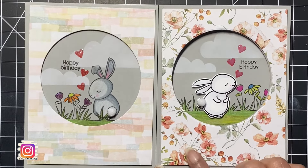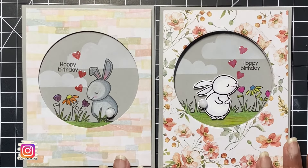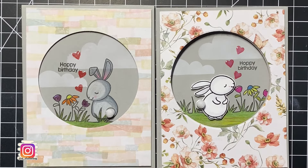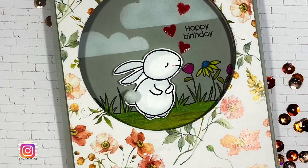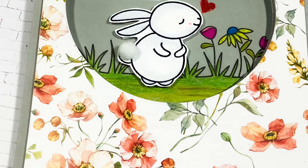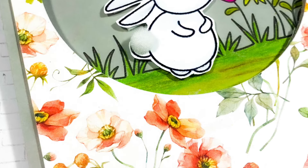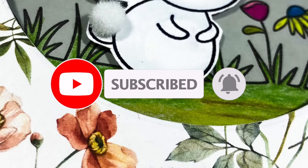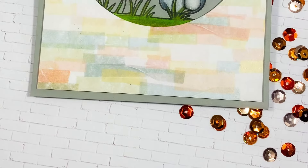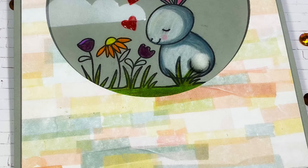That completes our cards for today! Here's a look at both the cards we created. For now I created these simple windows, but you could very well turn them into shaker cards. I hope you had fun watching today's video and got inspired. Tag me on Instagram at rp_shutterbug with fun pictures of your projects, and mention your thoughts and card ideas in the comments below. Thanks again for joining me — I'd love for you to subscribe and hit the bell icon so you don't miss my next video. See you next time, stay safe!